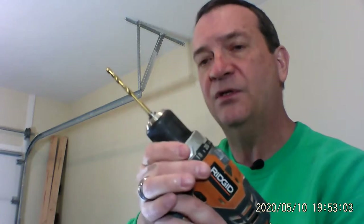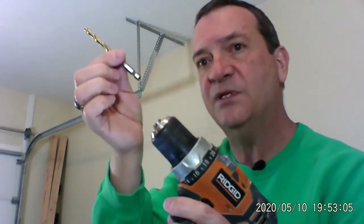The nice thing about these is they have hexagon bottoms, which means not only does it go into the drill — you just insert, hold the chuck, press the trigger, and it's in. It's quick. To release, hold the chuck, press the button again, and it comes out.